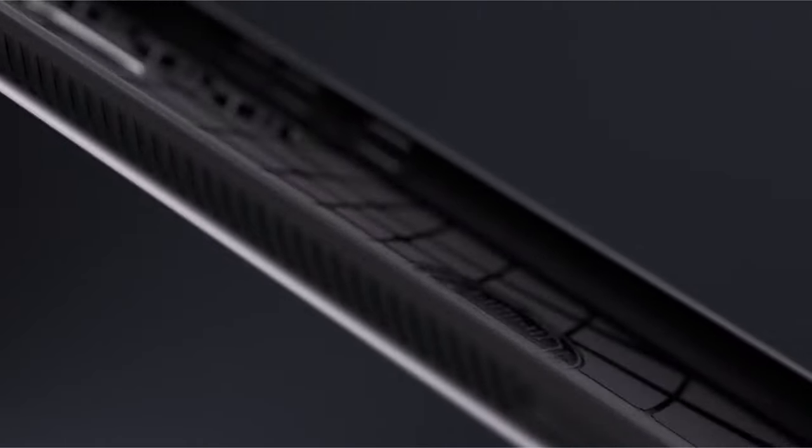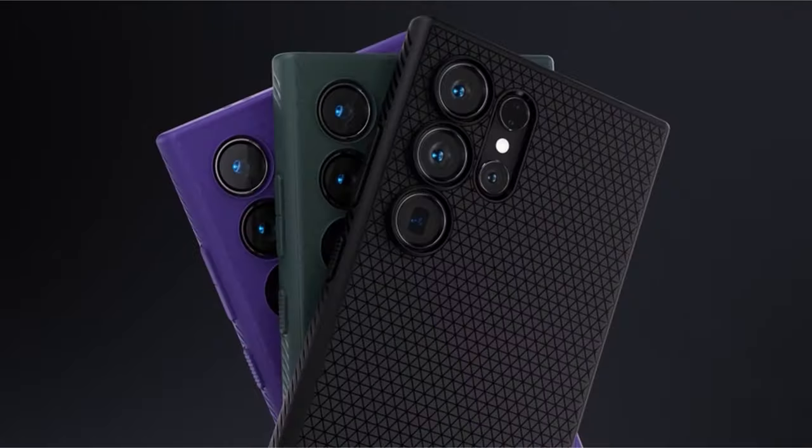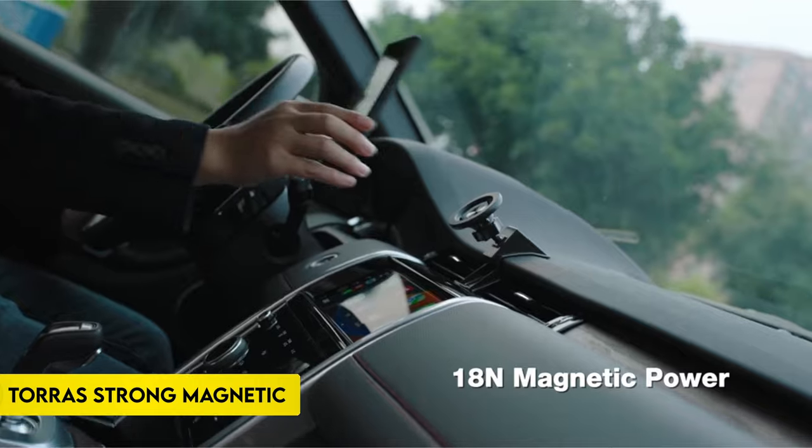The case is designed to accommodate the S-Pen, wireless charging, and PowerShare functionality, making it versatile and compatible with various features of your device.